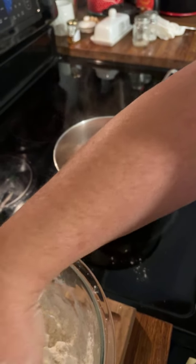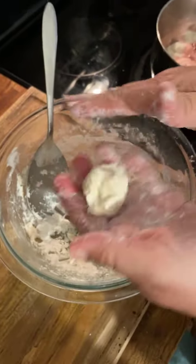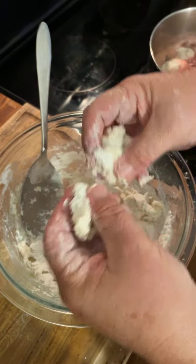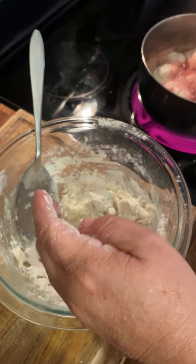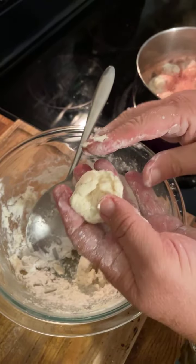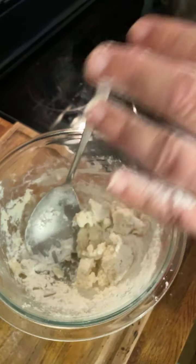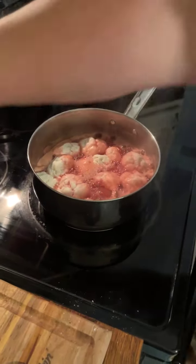I'm really heartbroken. My Ten Yard Holler — the holler I was raised in — the road going up to it, we can't get in. I don't know how long it'll be because of the devastation throughout the whole county. I don't know how long it'll be before we can ever get up in there. We could probably walk, but it just breaks my heart.